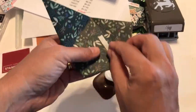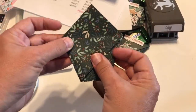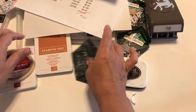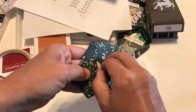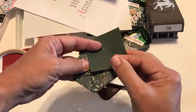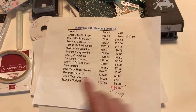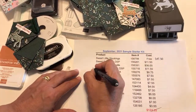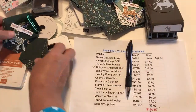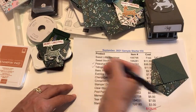My camera's starting to lag a little bit — my husband is probably sucking all my bandwidth, so we'll blame him for that! Now, from the starter kit so far we've used the Tidings of Christmas paper for the diaper fold. Next we're going to use Evening Evergreen ink and the Peaceful Deer bundle.